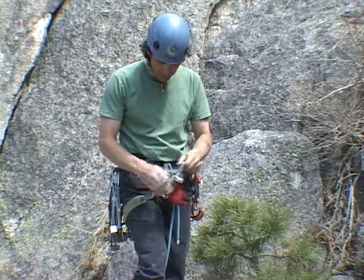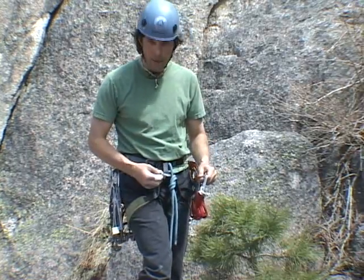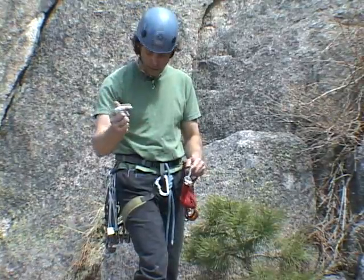I do have a locking carabiner, an extra one here on my belay loop. I often carry one there — it's easy to find when I go to anchor.